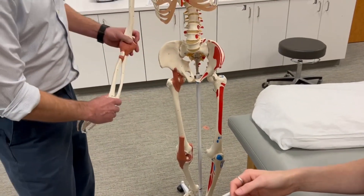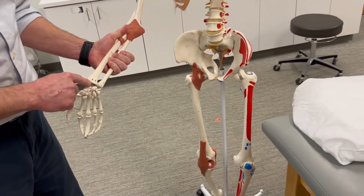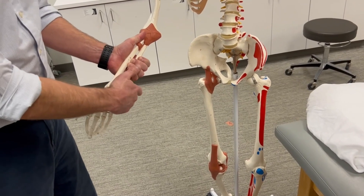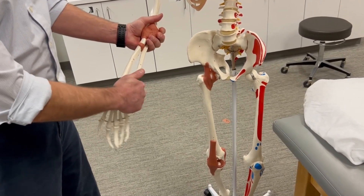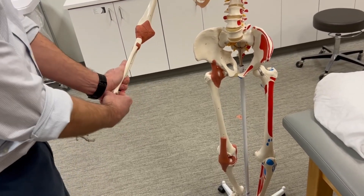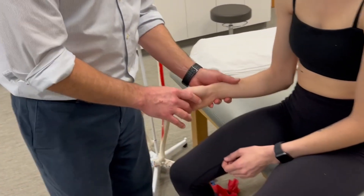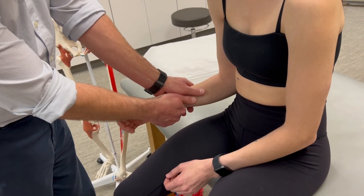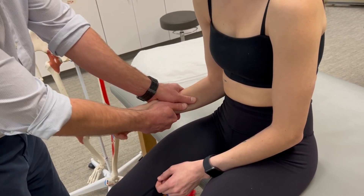The reason we like that force application position is because you have this distal flare of the radius, which is a nice area of contact for your thenar eminence — to either push the radius laterally when testing pronation strength, or push the radius medially when testing supination strength. So again, our direction of force is towards supination. So you're going to hold it right there.